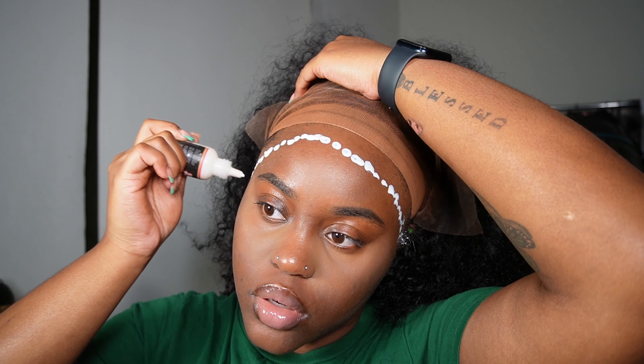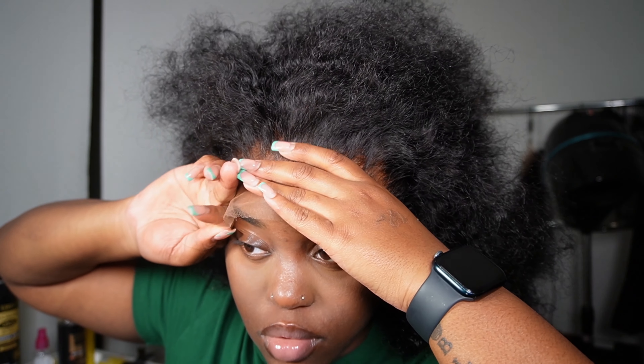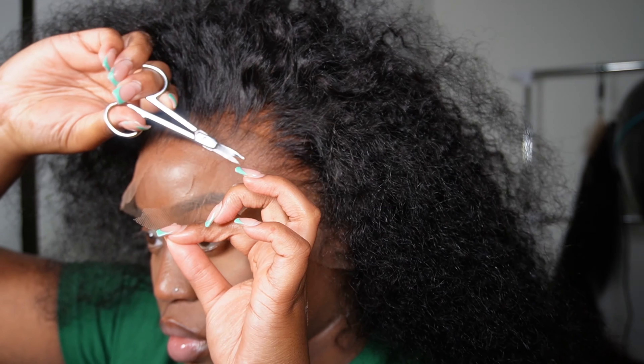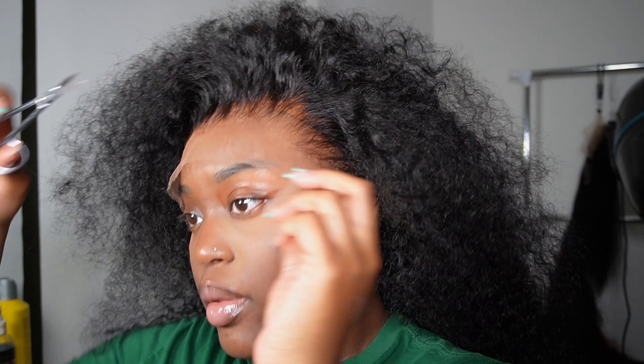Back to this unit — it is so perfect. I barely even had to pluck this wig because the hairline came so pre-plucked. All I did was bleach the knots and did a little bit of extra plucking just because. Right now I'm making sure the glue dries by tying it down with an elastic band, letting it dry a little bit. Once I take the elastic band off, I'll go ahead with small scissors from Amazon and cut off the excess lace.